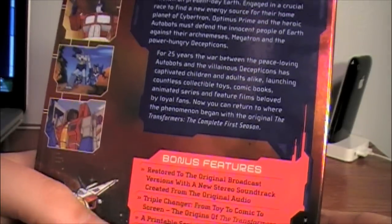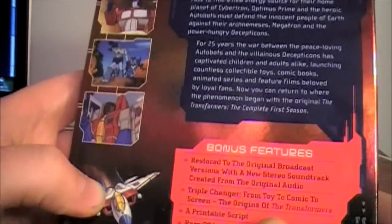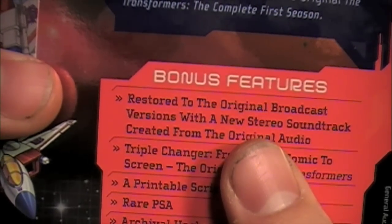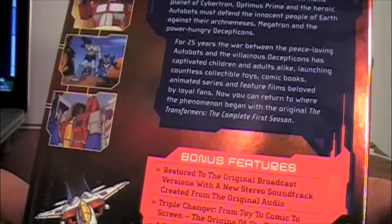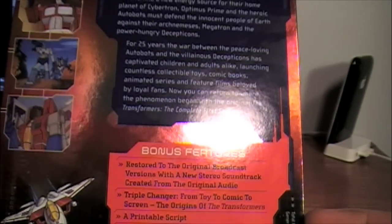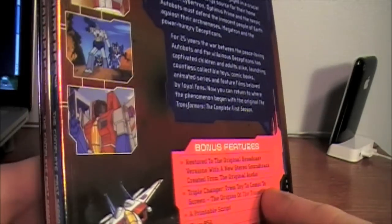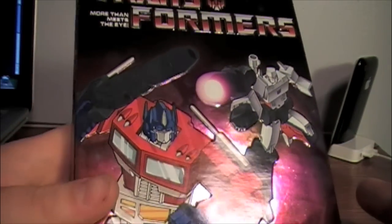After watching all of disc one, which is about half the first season, it has been restored to the original broadcast version, so it is a little grainy — it's not digitally remastered, which I really like. It's back to the original version and it's definitely very nostalgic. The graininess really doesn't bother me at all.